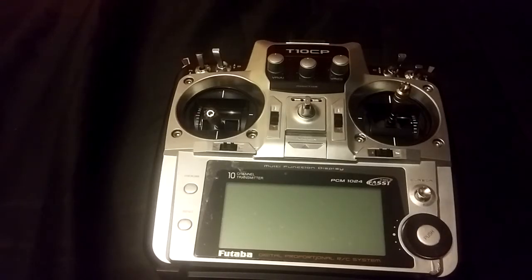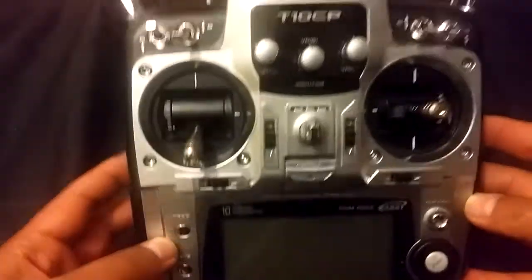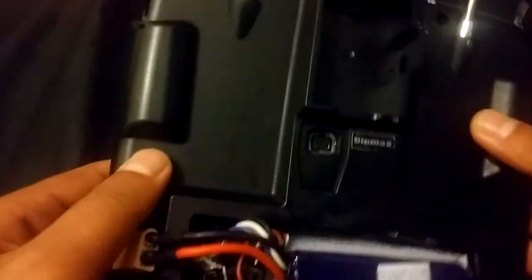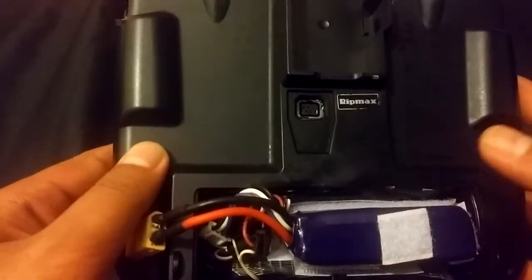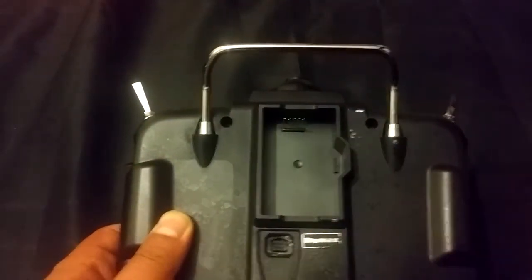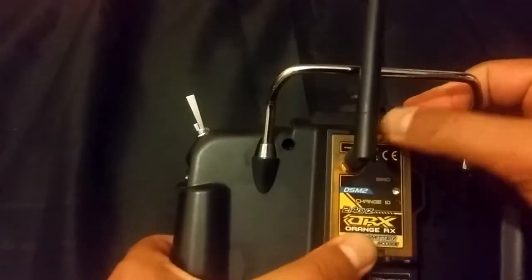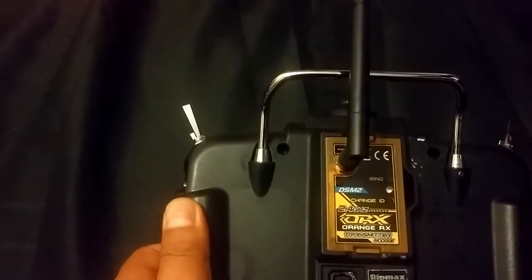Here's my Futaba T10CP transmitter. It's 10 channels and it has a module slot in the back. The battery cover is missing — we won't pay any attention to that for now. But here is the module slot, and as you can see, the pins on this one are right on top, so they match the slot in here. Just insert it here until it clicks, and you're good to go.